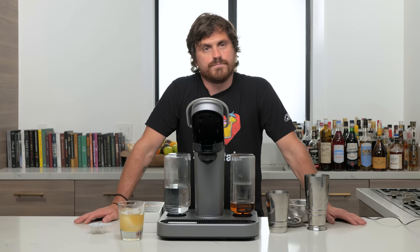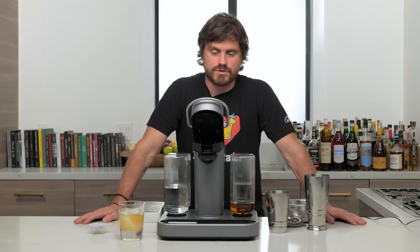That's it for the Bartesian — this is a fail. Hopefully one day somebody will invent something really groundbreaking, but until then, use the Drinkworks, not the Bartesian. That said, who wants this machine? We're going to give it away.